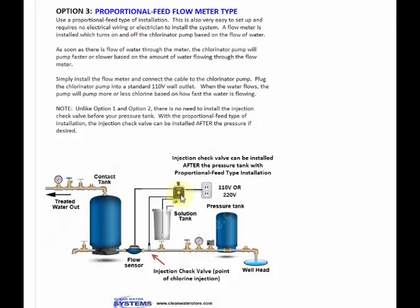Okay, if you have any questions about that, please email us or call us. But that explains the three different ways you can set up your system to get an even amount of chlorine — not too much, not too little — all the time.